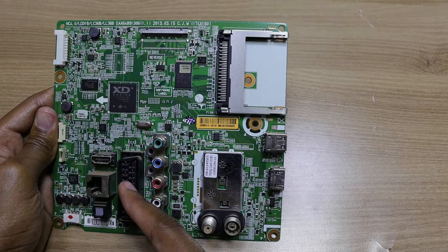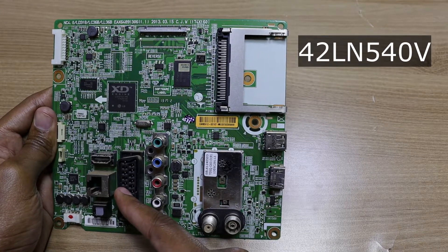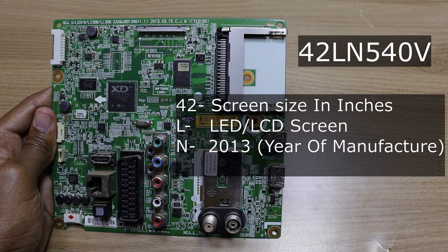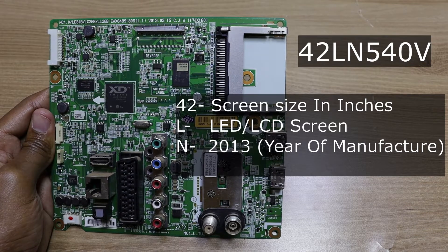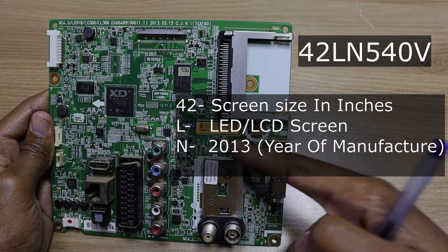This motherboard is from a 42 inch television, the 42LN540V. The first two digits 42 denote the screen size. The third letter denotes that this is an LED television, and the fourth letter denotes that it was made in 2013.